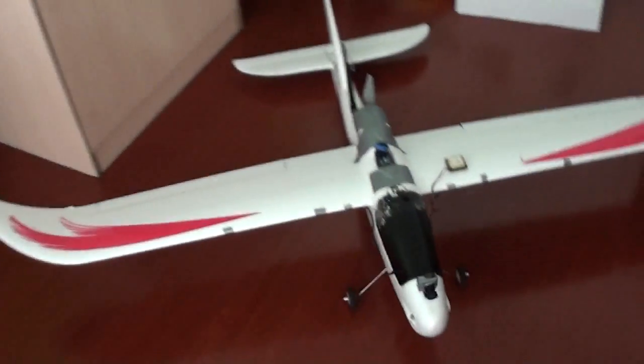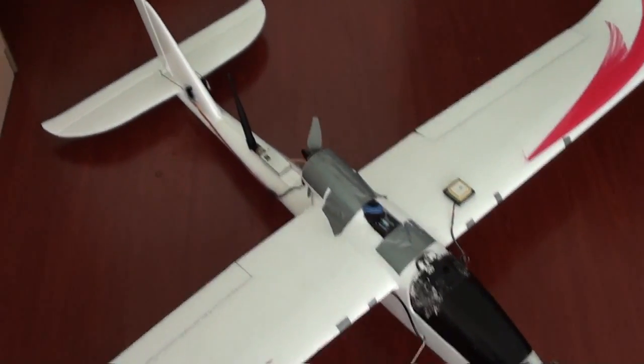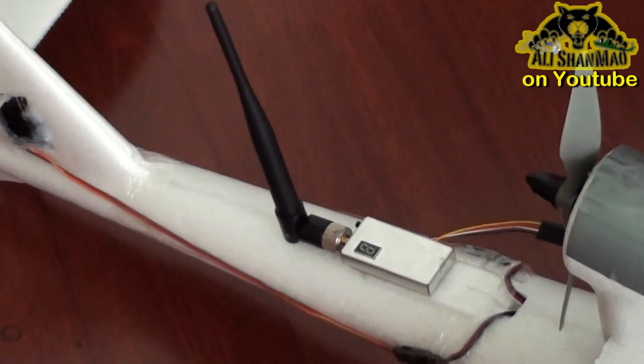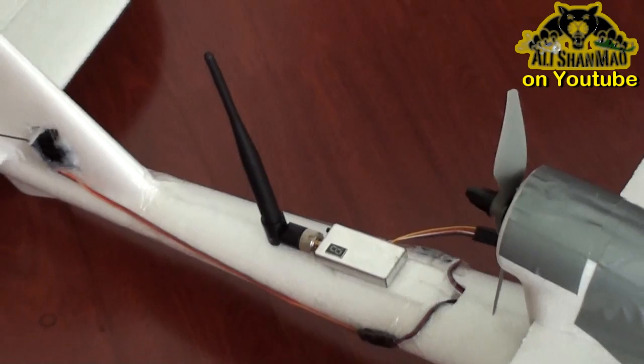So let me show you how the setup on the Sirius FPV plane is going now. Here is the Sirius plane with a 1.3G, 800MW video TX setup behind here.